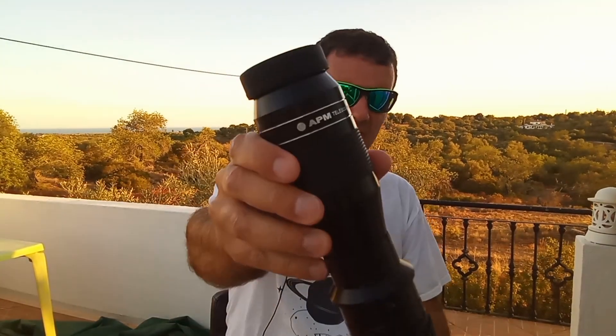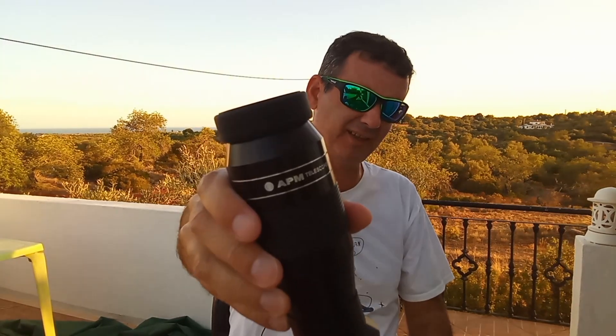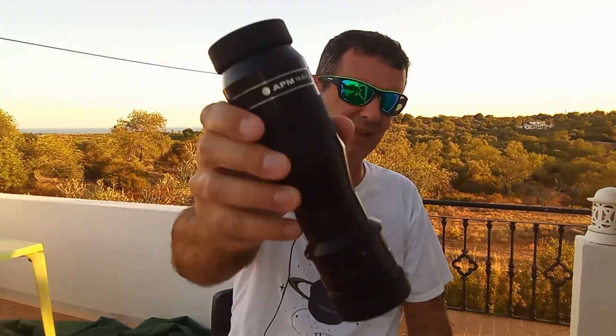Today's video is about the APM XWA 3.5mm 110-degree extreme wide angle eyepiece. It has a huge apparent field of view. We'll see if it's worth it, compare it with other eyepieces, and look at the advantages of this eyepiece.